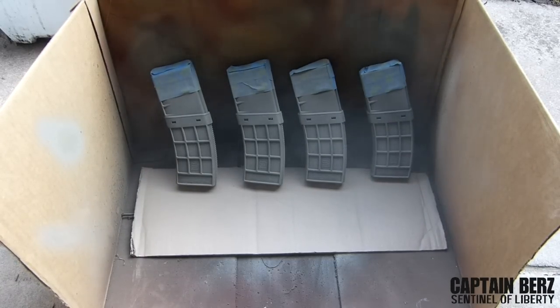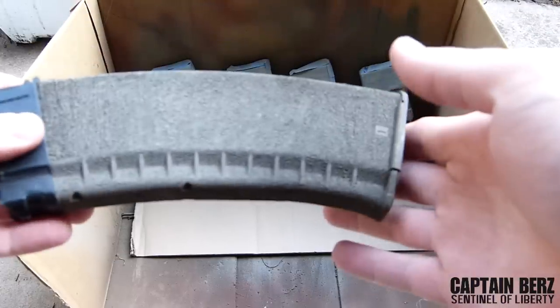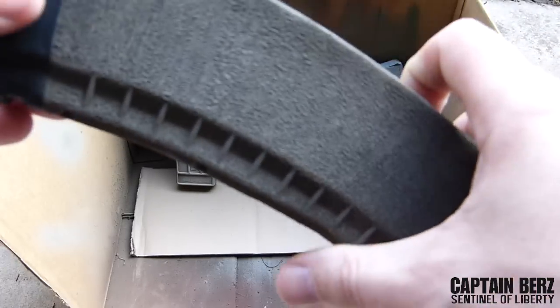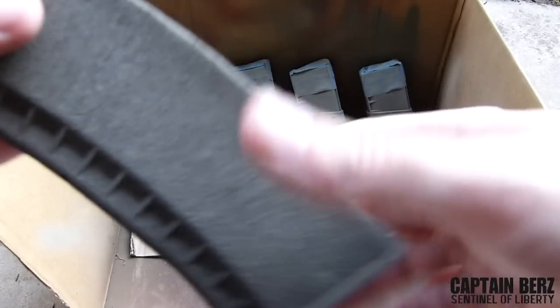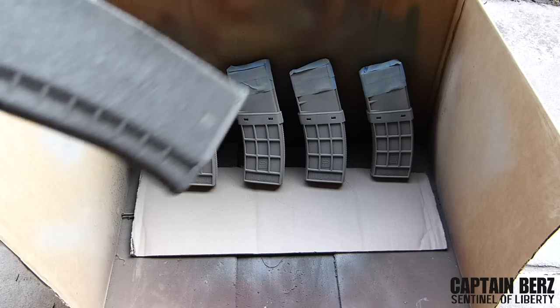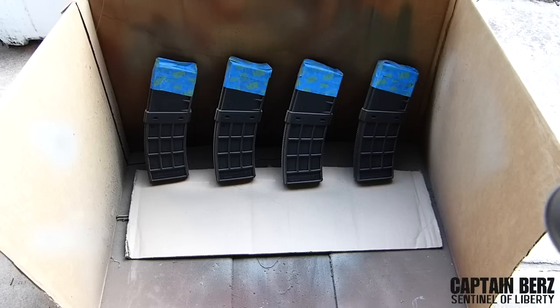Then go ahead and let it sit for about five minutes, flip it around, and do the other side. While that's drying, one thing you can do is put your parts in the oven at about 150 degrees for about 10-15 minutes — it'll bake the paint on a little better and make it dry a lot faster. You don't have to do this, especially with Krylon since it dries very quickly and doesn't stay tacky long, but it's an option. Go ahead and flip them around and do the other side.